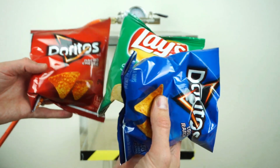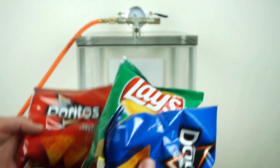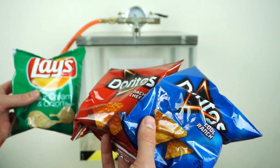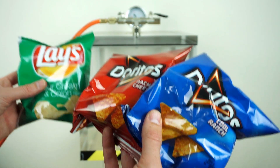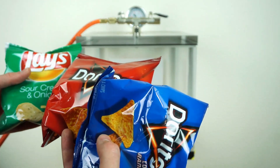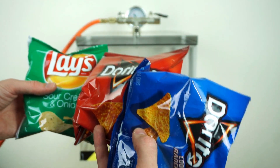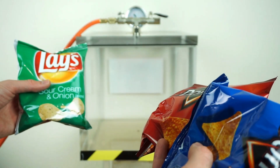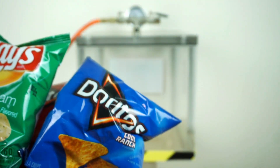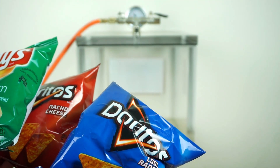Today I'm going to be putting potato chips in my vacuum chamber. I have a few fun things I want to do with these. I've got a lot of requests to do chips in the vacuum chamber because there's so much air in the bags. First, I'll just put them in the vacuum chamber and watch them expand and explode. Then I'm going to show you how much air is actually in the chip bag with a really cool method.